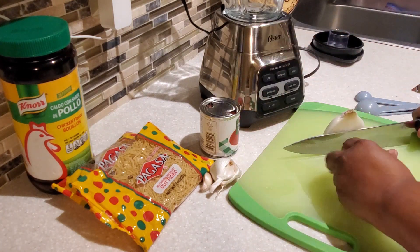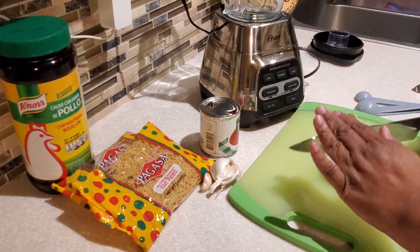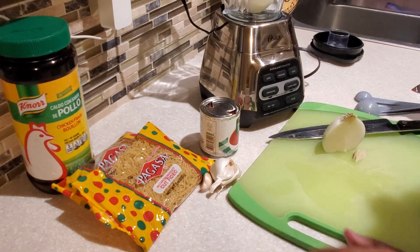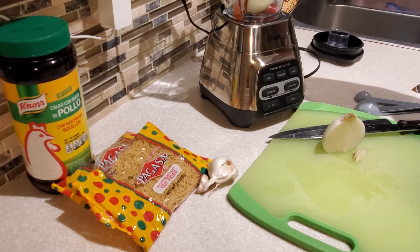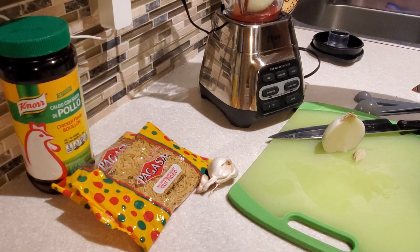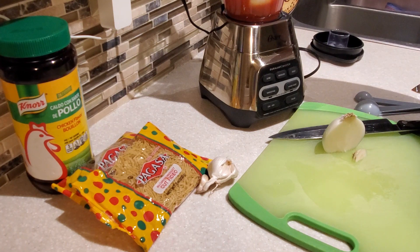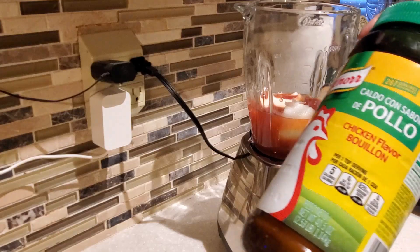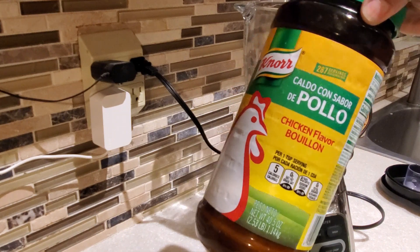With sopa you can use various different packages of noodles. We are using the fideo, or as my husband says, sopa de fideos. The soup is also referred to as sopita. The noodles come in different varieties — shells, elbow macaroni, little stars, ABCs — just various shapes you can buy in these little packages. In our blender we put the onion, garlic, and tomato sauce.